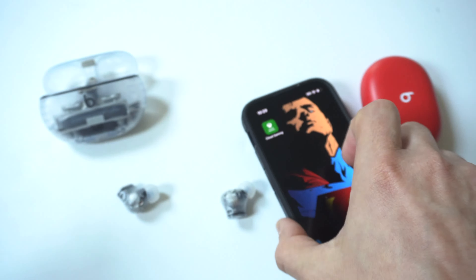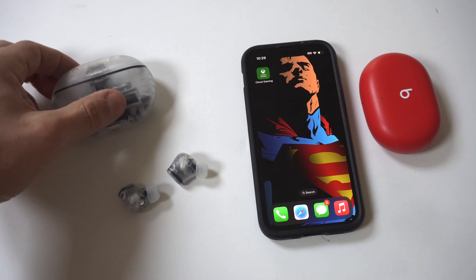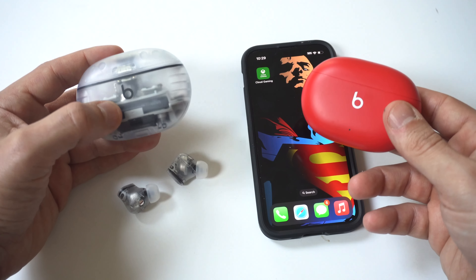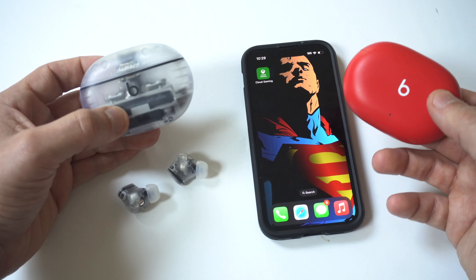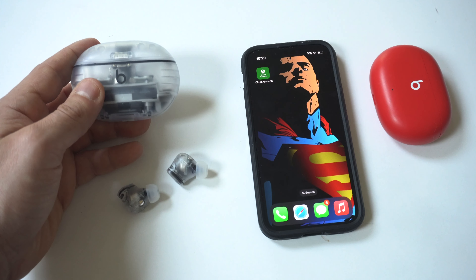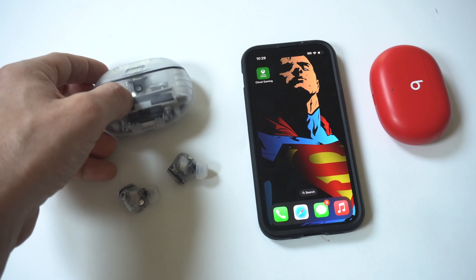To recap the differences between the regular Studio Buds and the Studio Buds Plus: you've got the new transparent color design — they've also got beige and black. The transparent is definitely the way to go. You have a longer battery life, which is actually a big deal. Obviously they're going to be a little more expensive, somewhere between $50 and $80 more. You also have improved noise cancellation and transparency mode on the Buds Plus.